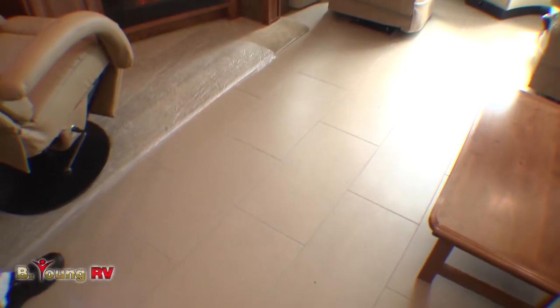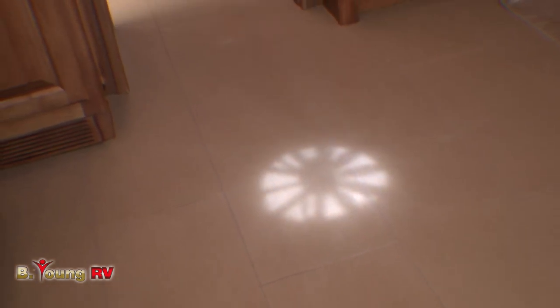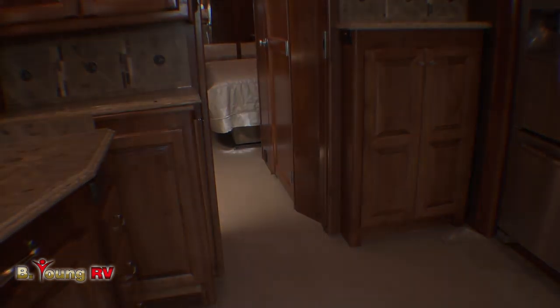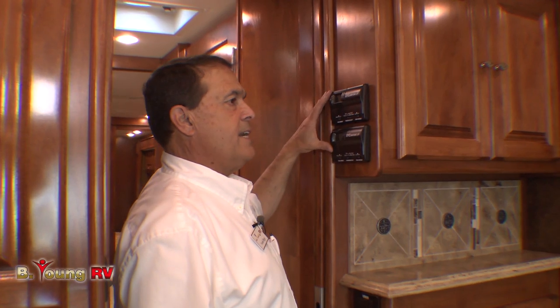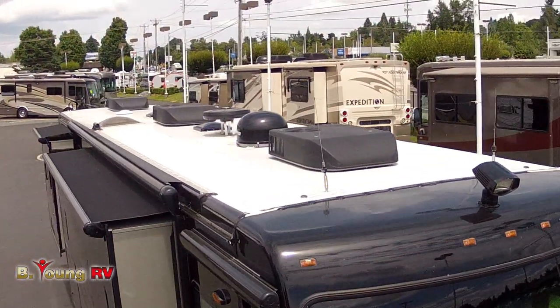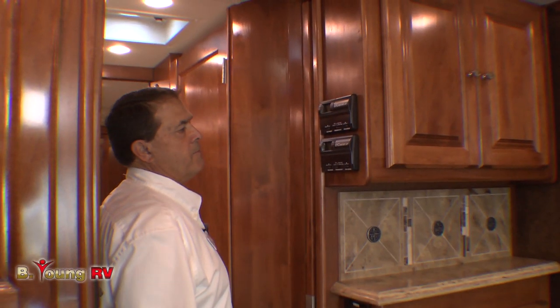Let's look at the floor. This is a brand new floor for 2014 — this is porcelain tile. What's significant about this is it's a heated floor with dual control, and the controls are inside the bathroom — brand new for 2014. Remember, we have a 10K generator on board here so we can run the three air conditioners. Two of the panels are here and one is in the bedroom.